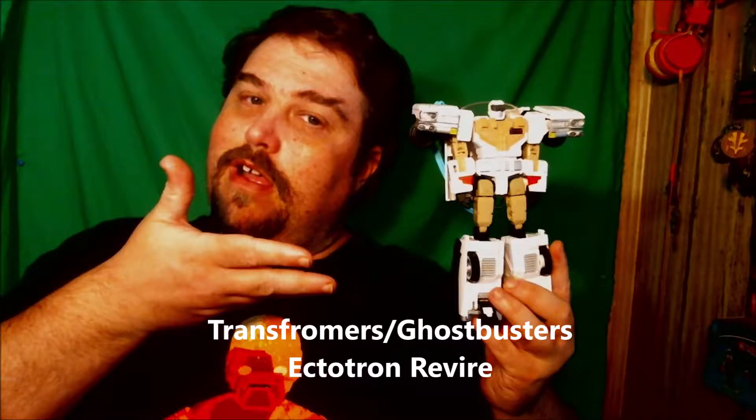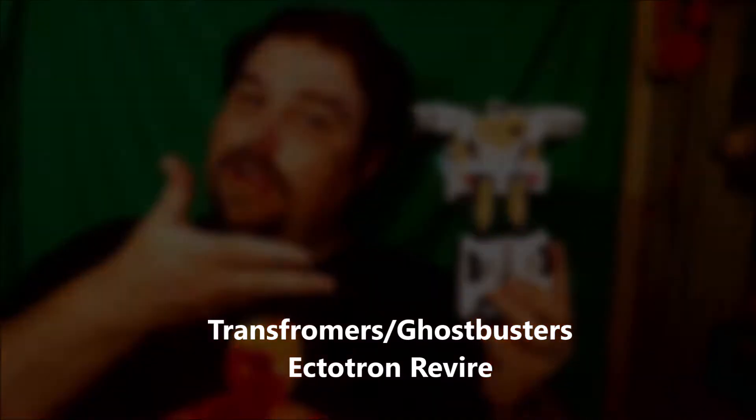Back off, man. I'm a scientist. Hey, this is Excitation Viewers, Geekers, coming to you with a new Transformers Ghostbusters review.